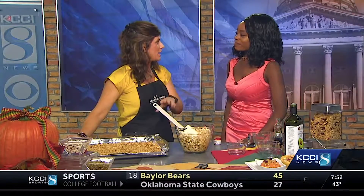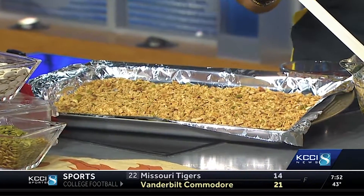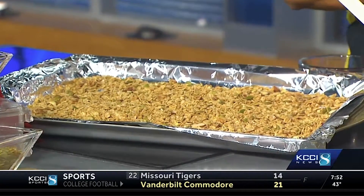Once we mix this up, we're going to layer it onto a foil-lined pan and bake it for about 80 minutes — 40 minutes, then toss, then 40 more minutes. This makes enough to add into your favorite cereal in the morning, add to yogurt, frozen fruit, or sweet potatoes — another great fall favorite. If you have some leftover, your neighbors would love it as a gift. It smells so good! Thank you so much for joining us.